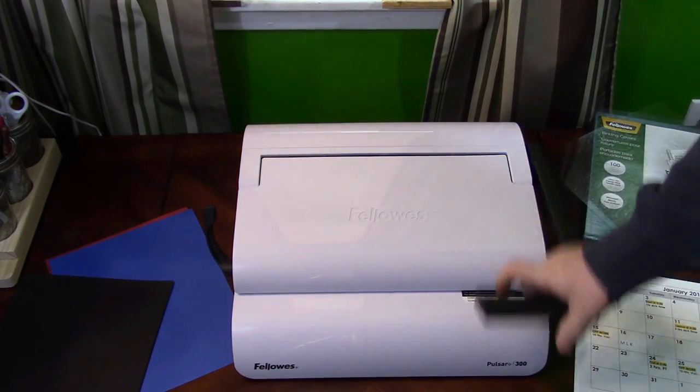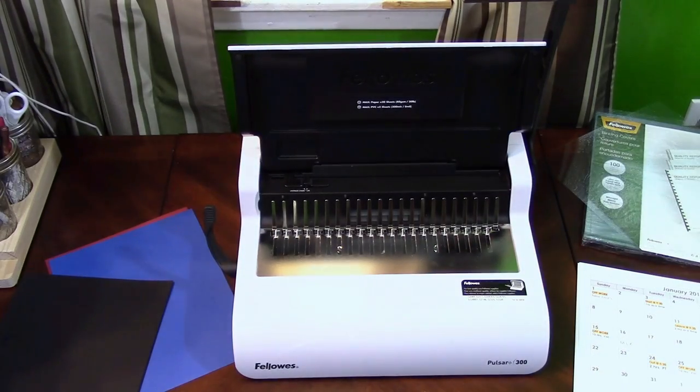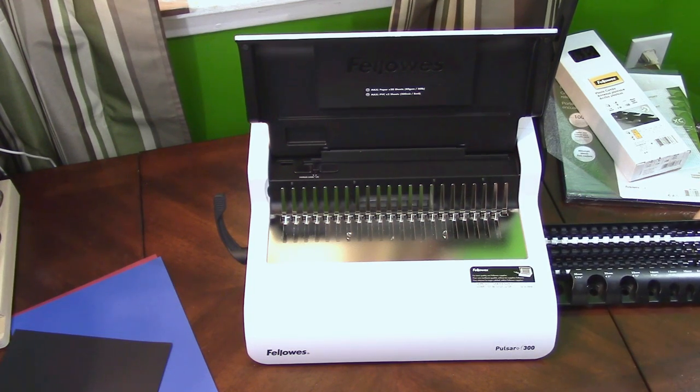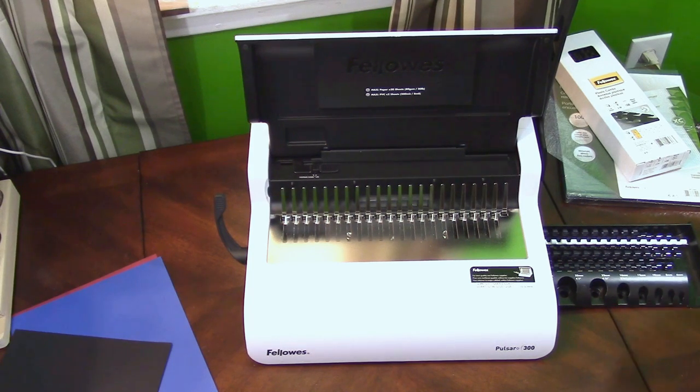It's a nice heavy unit — this is the Fellowes Pulsar 300, all opened up and ready to go. On the side there's a little drawer for storage as well as a little sizing chart. If you don't want to count out your documents, you can just set them in there and it gives you an idea of how many sheets of paper it is.